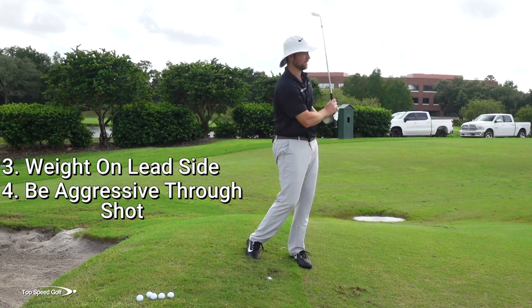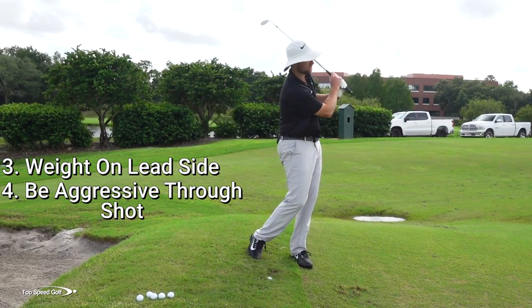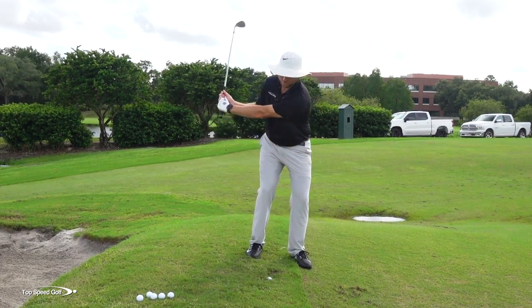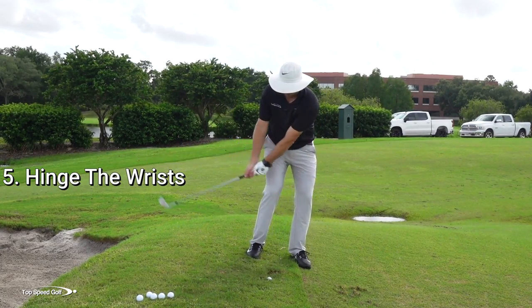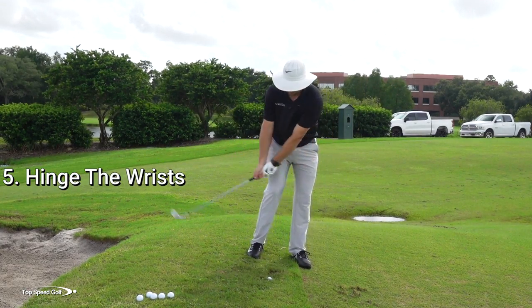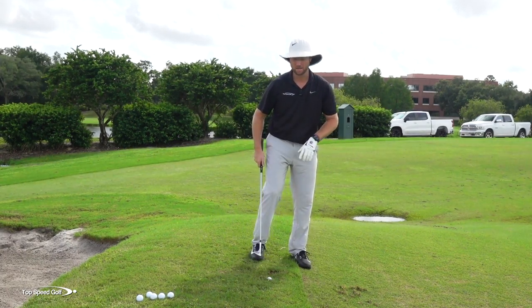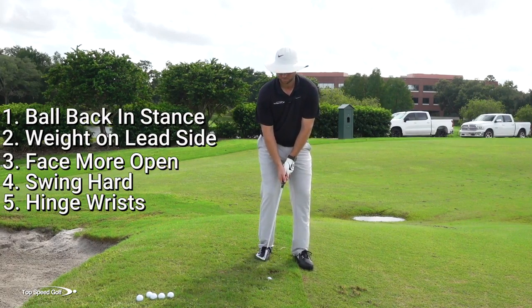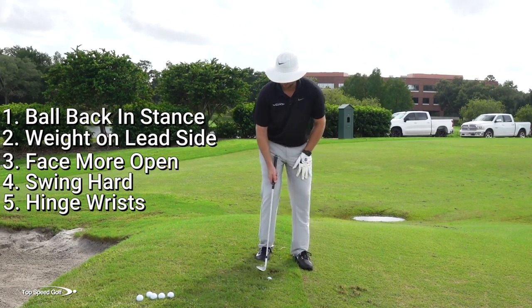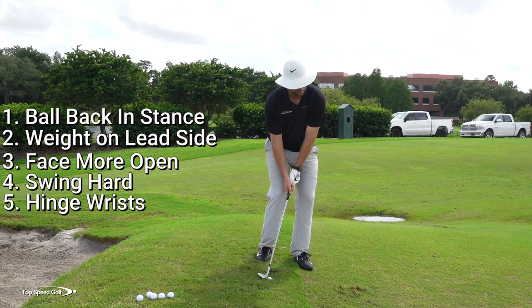Number three: weight left. Number four: be pretty aggressive — it's not a flop shot but it is a fairly aggressive swing. Number five: hinge the wrists. But you don't want this to be a chipping-type motion. With longer grass, a chipping motion makes contact with the turf way back, eating up the club. So — ball back in the stance, weight slightly left, face a little open, swing hard, and hinge the wrists. Do those things and this shot gets pretty easy.